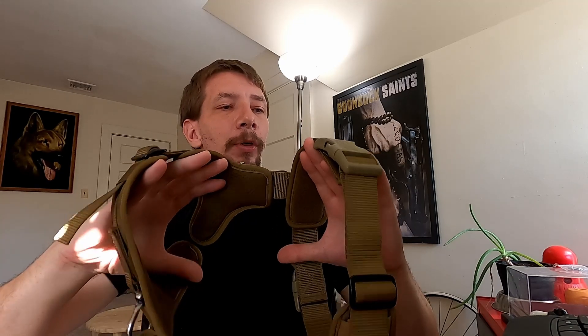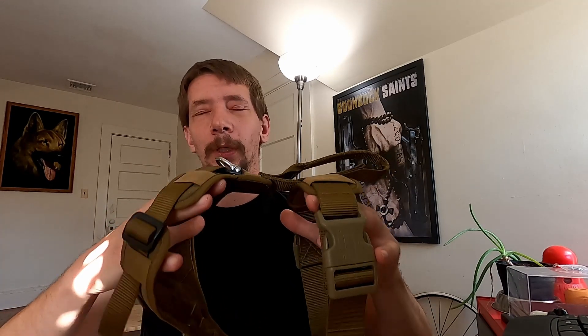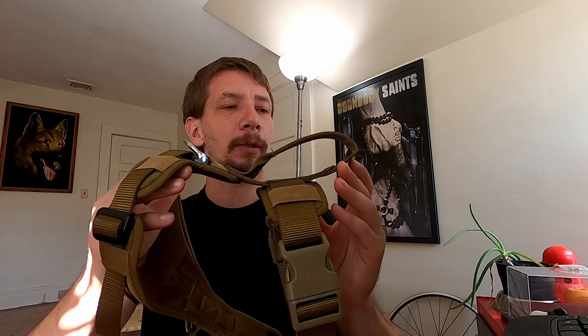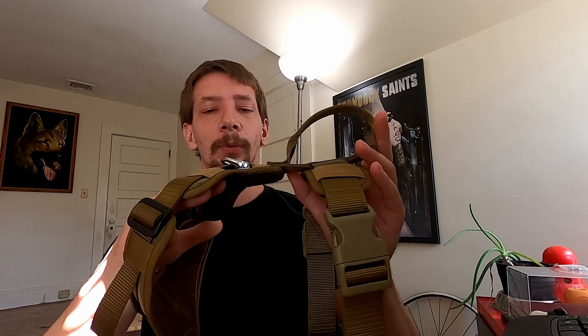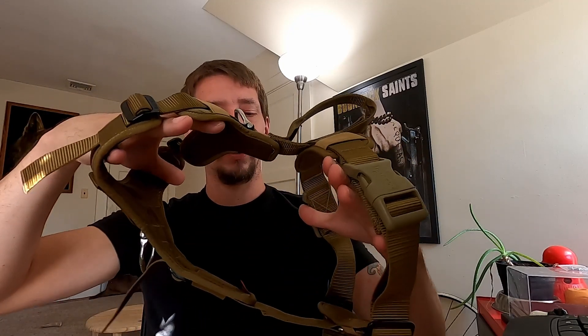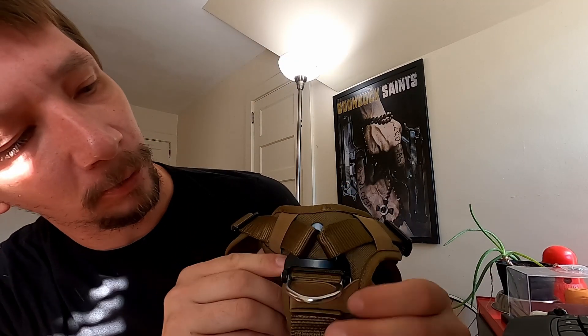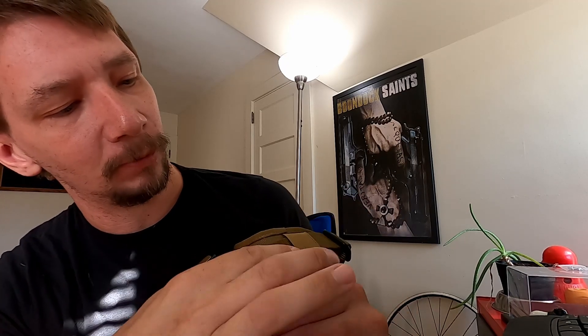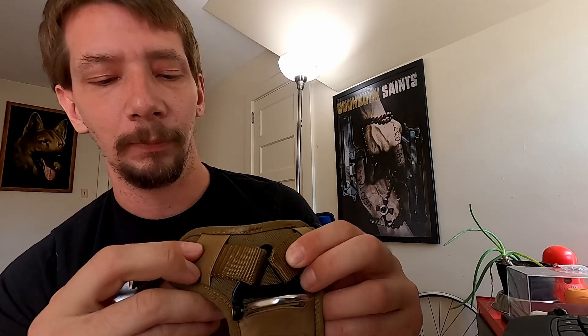So far it seems to be decent quality for a 20 to 25 dollar harness bought off Amazon. I'll put a link in the description in case you guys want to check it out for yourselves. All in all, not bad. The D-rings and the attachments where the D-rings go are all metal, and the webbing from the back around the shoulders all comes into one central point — a nice sturdy attachment area. All the slides are the same metal.